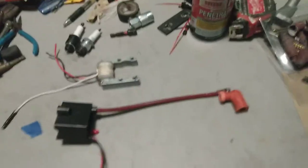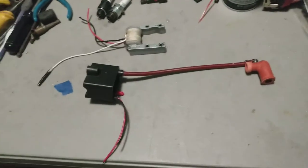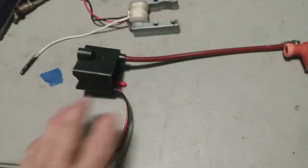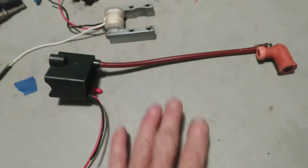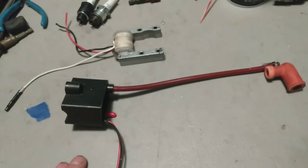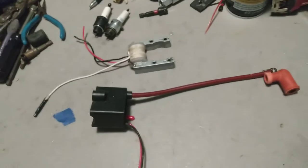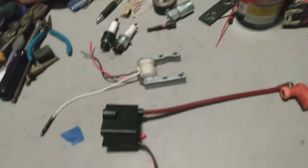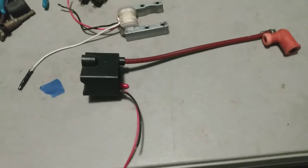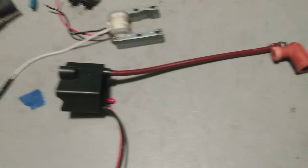Alright everybody, I wanted to make this little video real quick for people that are having firing problems, ignition problems. First of all, make sure that your magnet is on the proper way. If you take the magnet off, before taking it off, take a black permanent marker and put an X or something on the front side of it, because there is a front and a back. It does make a difference.